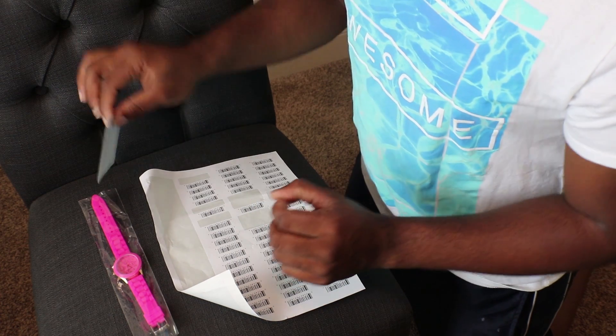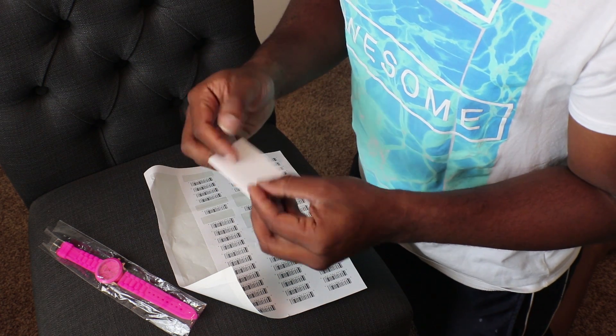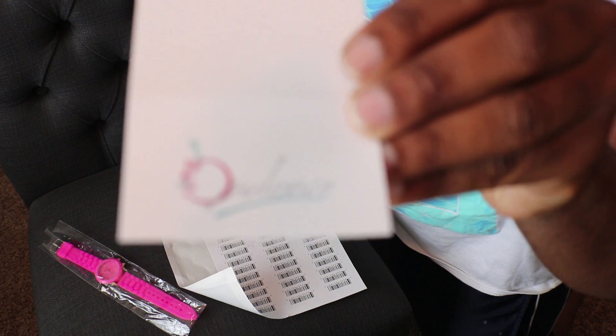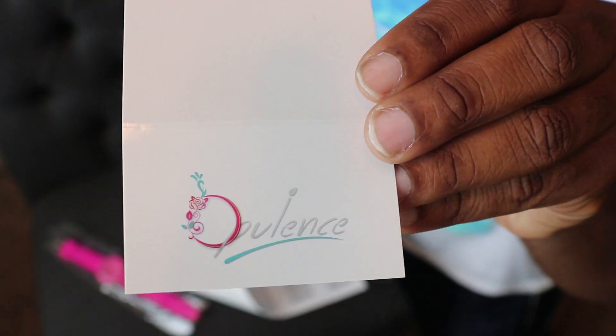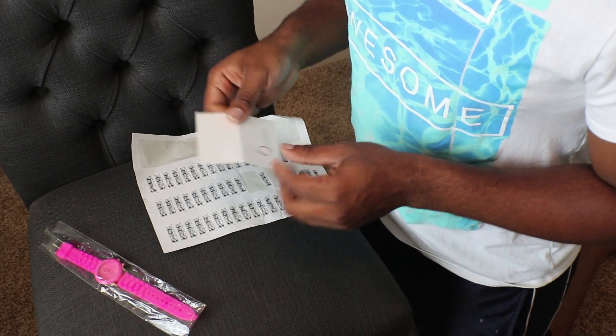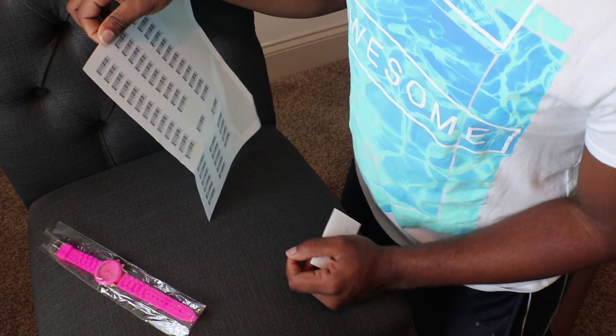If I have a private label item I do have cards that I make up for them. These are fold-over cards and I'll leave a link in the description for where I get these. As you can see, they have my label on them and they fold over the top of the item. These are my barcodes that I purchased online — they came on sticky paper so you can just peel them off. If you're doing a private label item you won't have a barcode on your item, so you have to create one.